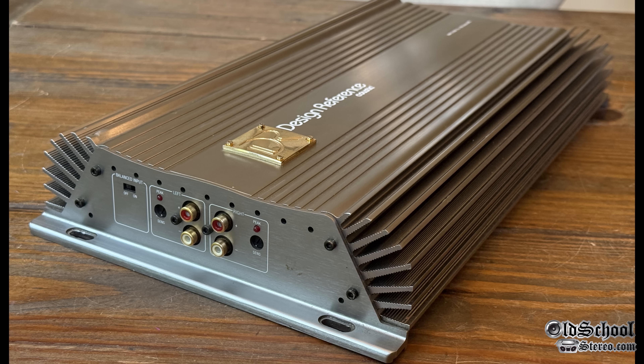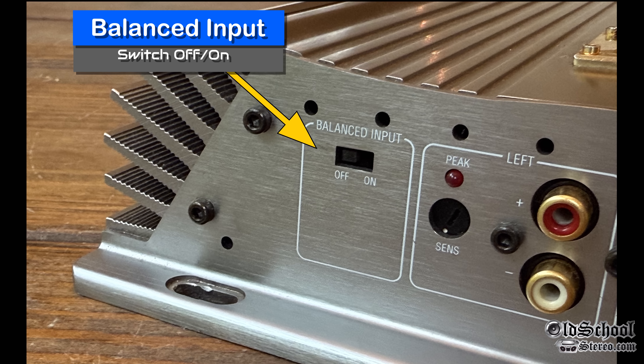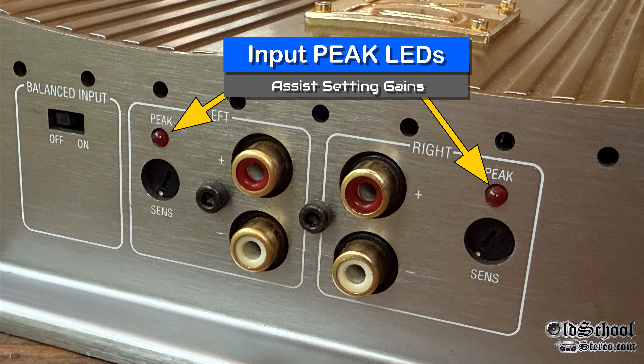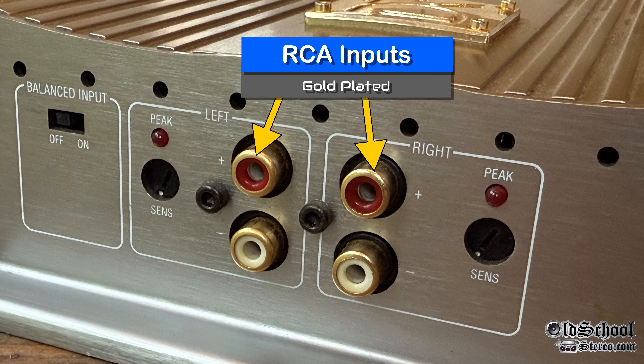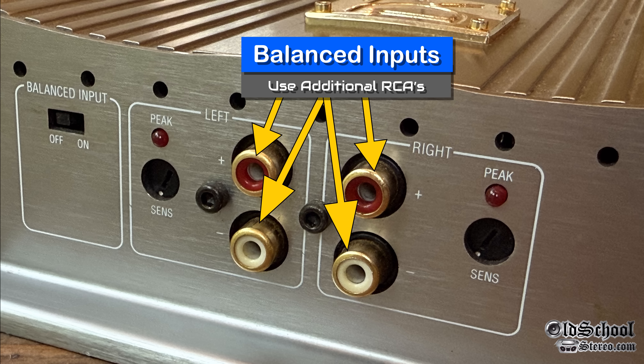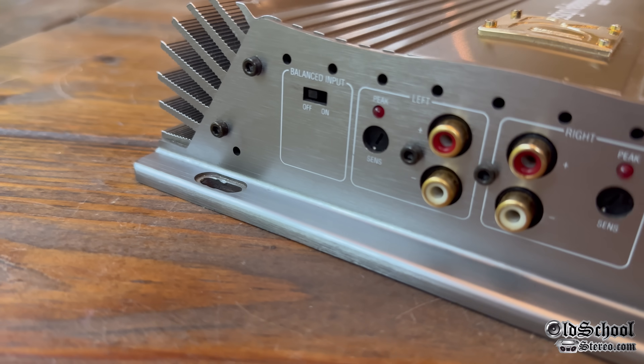Let's take a closer look at the amp to see the features. First up, there's a switch for balanced input, either off or on — obviously leave it off if you're just using standard RCAs. There are peak LEDs here, which help in setting your gain. There are individual adjustments for each channel, 150 millivolts to 1.5 volts. We also have gold-plated RCA inputs. If you want to use balanced inputs, use the additional two at the bottom, which are the additional negative or grounds for the inputs. If you're just using standard RCAs, use the top connectors — the ones colored red.